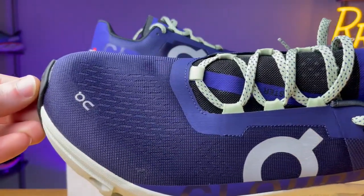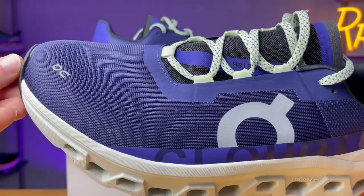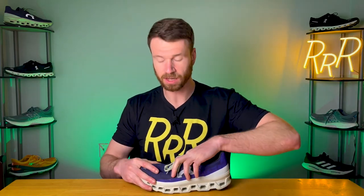The upper on the Cloud Monster is very thin and breathable. There are technically two layers — the top layer is kind of a plasticky, really thin mesh, and underneath that you have a more fabric, tight-knit mesh that's a little more comfortable to the touch. It does connect to the tongue, so the tongue is fully gusseted — it's all part of that secondary material underneath the outside mesh.